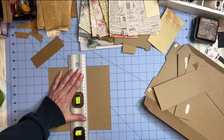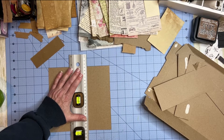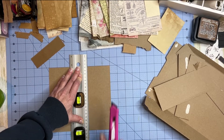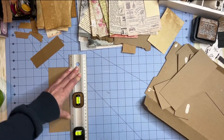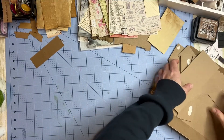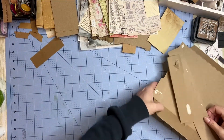You know how to cut cardboard by now — you can cut these with scissors too, I just find this a lot easier. It's my personal opinion. You do you. So we have a bunch of material to work with.